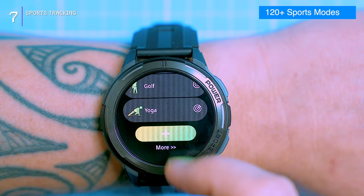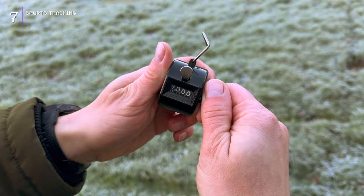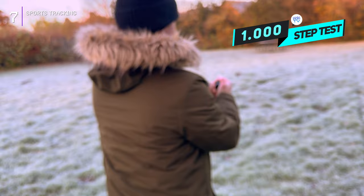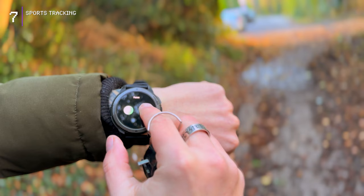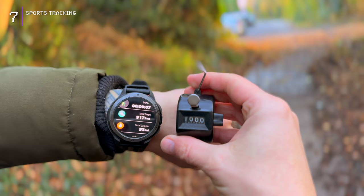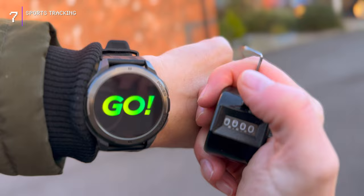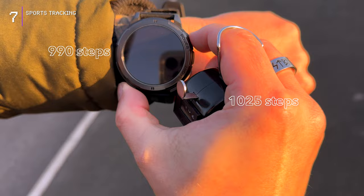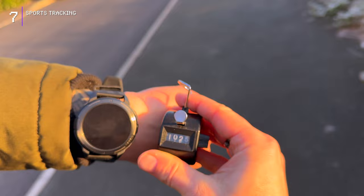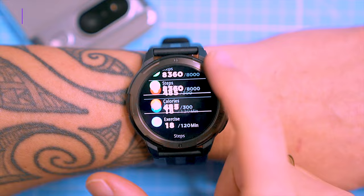Equipped with over 100 sports modes, the BT-10 caters to a wide range of fitness enthusiasts. To assess step counting accuracy, I compared it to a traditional tally counter during a 1000-step test. The tally counter reached 1000 but the watch lagged at 917 — about a 9% discrepancy. In a second test varying stride length and pace, the tally counter showed 1025 and the watch showed 990, an accuracy of around 96%. I'd say it's just okay for casual use.